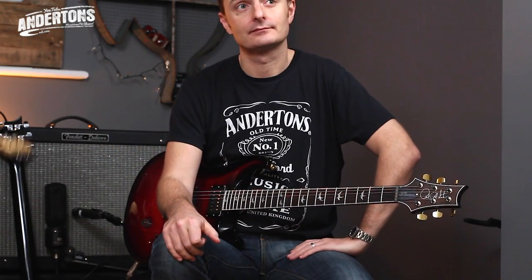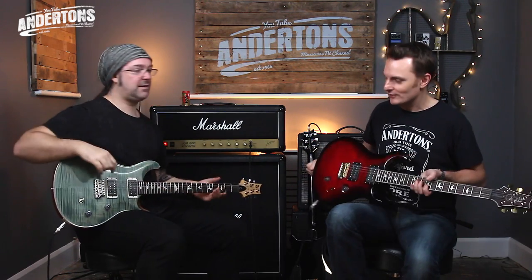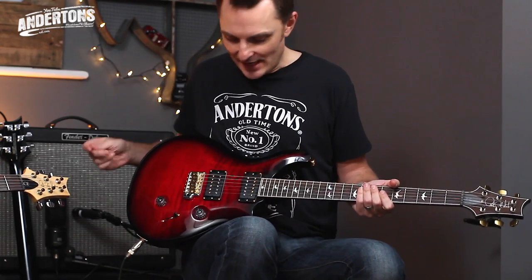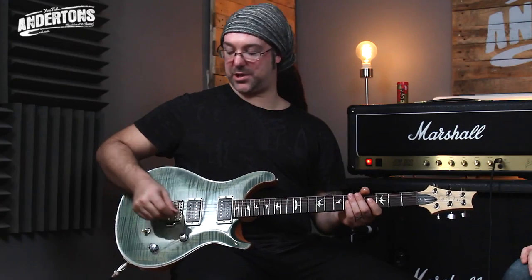Uncle Lee had the idea of comparing this beautiful bolt-on CE to the full-fat regular PRS Custom 24, albeit with the hybrid hardware. You guys can debate as to why you think these two guitars sound different — all I'm saying is we picked one with exactly the same pickups. The only real differences will be that the Custom 24 is a set neck made of mahogany with a five-way switch, while I've got a maple bolt-on. We're only going to use full bridge or full neck positions. So here's a G chord, bridge — check it out.